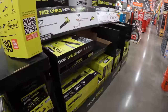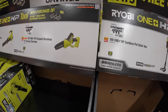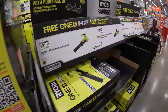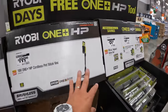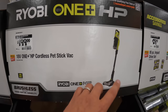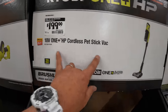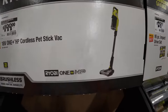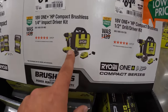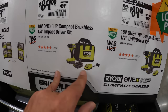They do have a stick vac — $200 vacuum. I do love Ryobi stick vacs; I'm still using the one I originally bought when I first started the channel, for $199. Just a quick mention: they do have the impact driver and drill driver combo kits for $89 — was $139 each as kits.